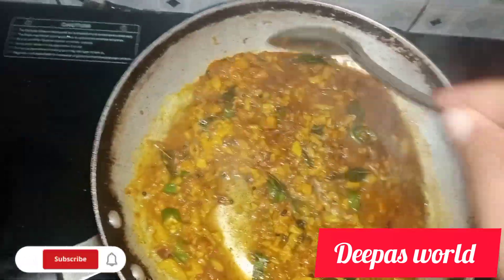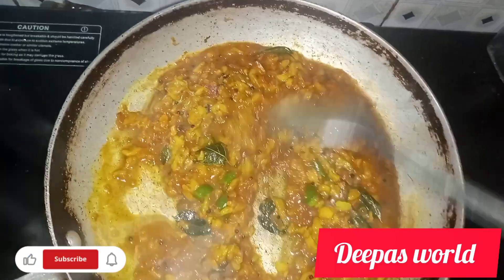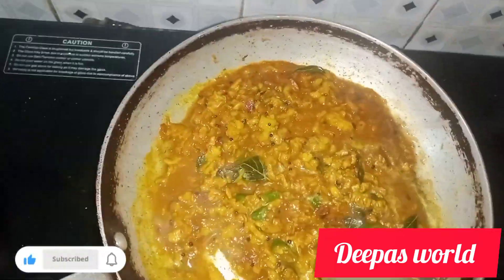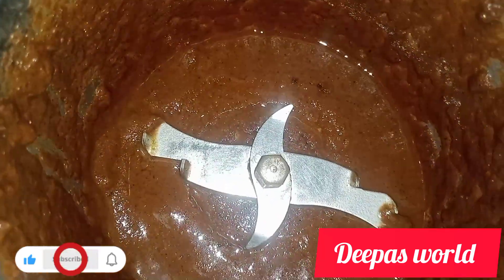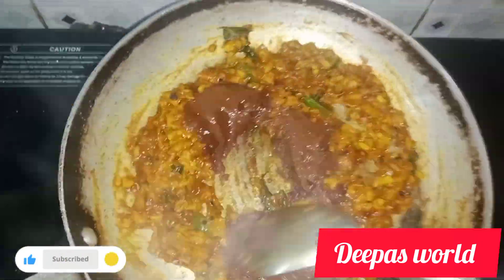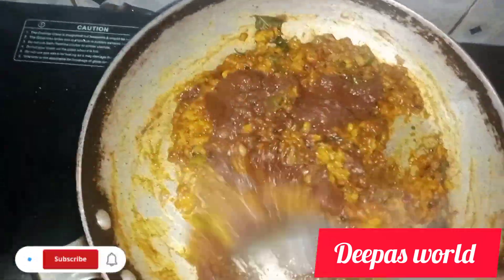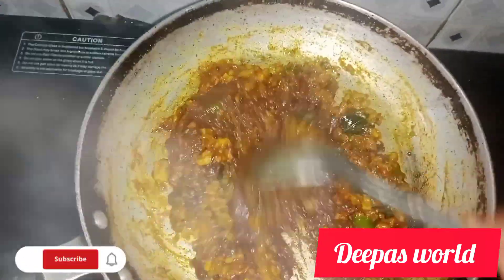Add the onion until the onion is ready. Add the onion and mix in the onion.